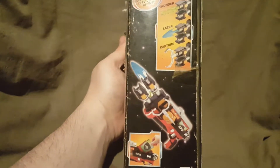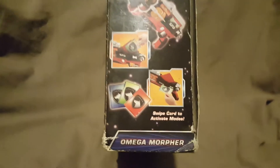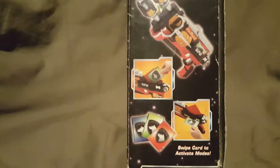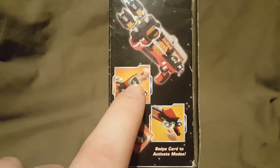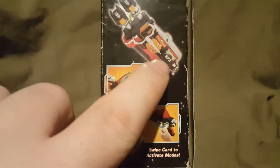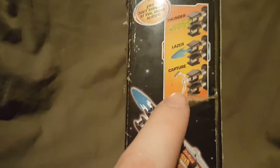On this side, you have the Delta Enforcer, which fires soft missiles at evil space aliens. It has three different modes: Thunder, Laser, and Capture. It says swipe card to access or activate modes. So it comes with these three cards and you can swipe them on the gun to activate different modes. You can see the green card right there by my finger. Of course, that's sold separately.